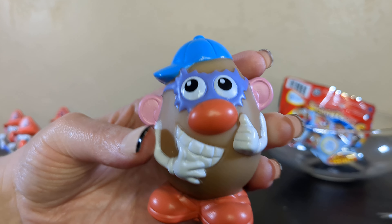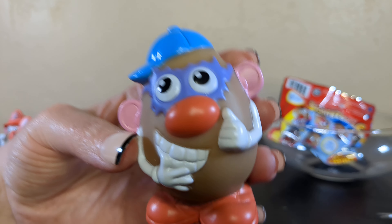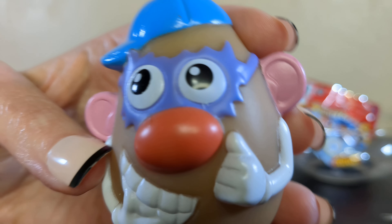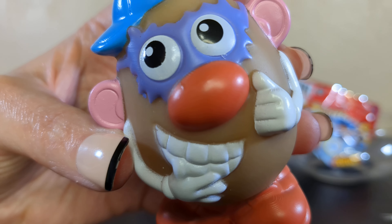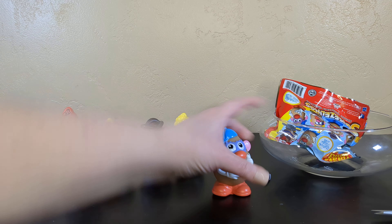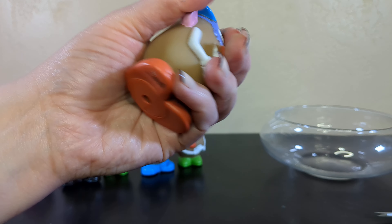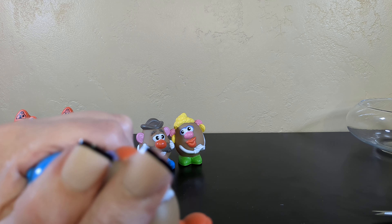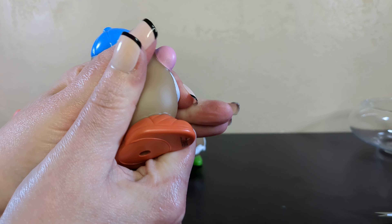Oh, he's here! This guy - check out those glasses. What is he doing? He wears his hat sideways, which means he's crazy. I guess he's a wacky potato, right? He's just happy to be here.